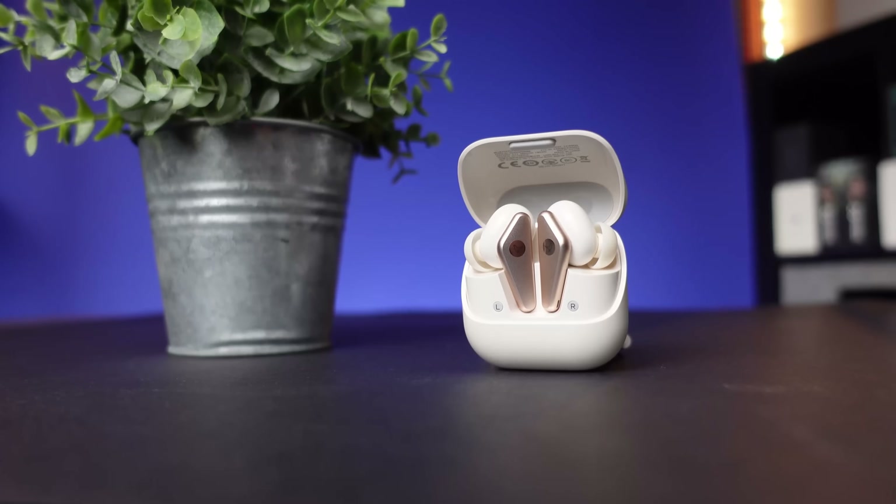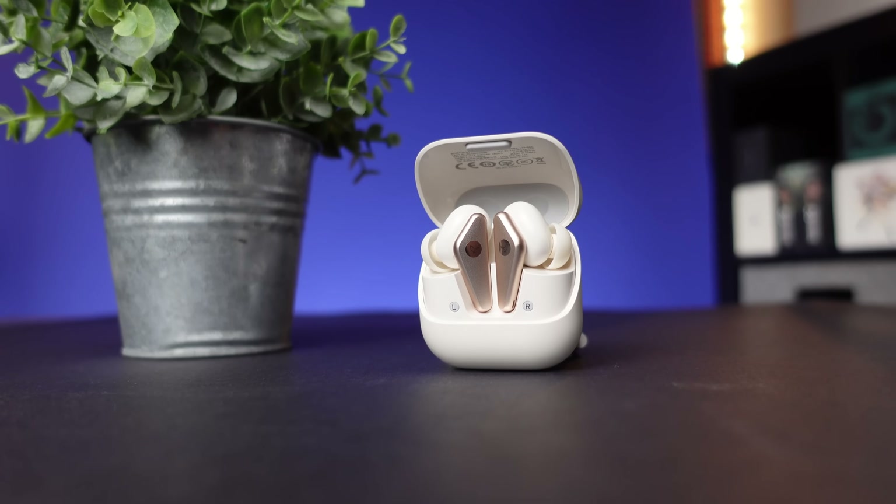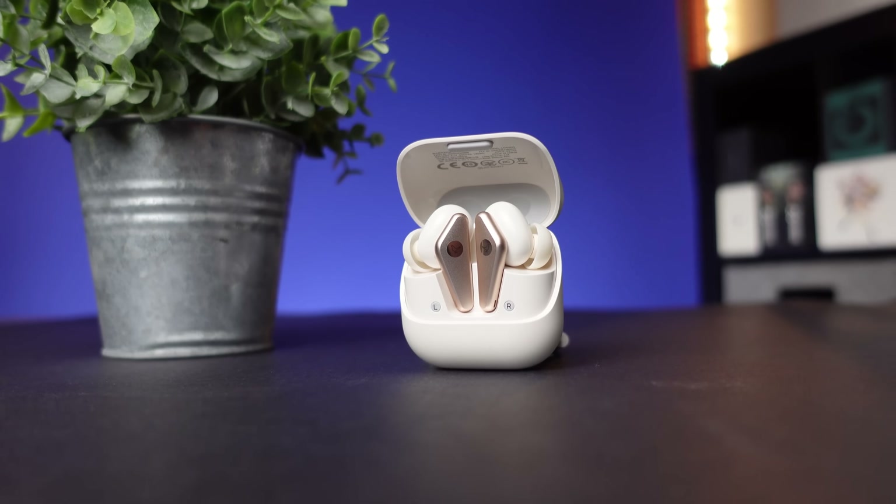Do keep that in mind if you're looking for noise canceling alone. The ambient mode on here is very impressive — I felt like I was able to hear my surroundings without it sounding too artificial, and it was very easy to carry on a conversation without feeling limited because I had earbuds in my ears.